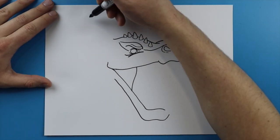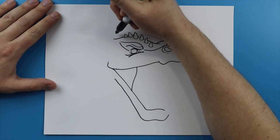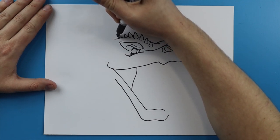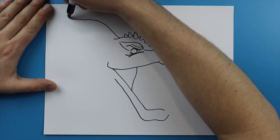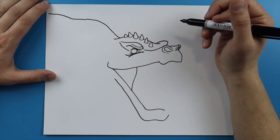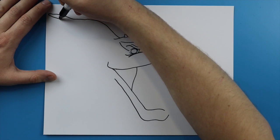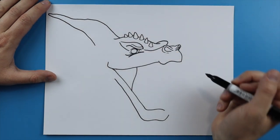Now Ghidorah has these crazy long horns. The top one is gonna be the biggest. So I'm gonna start right back here kind of by the eye and just draw a line that goes up and then kind of go down and then curve around a little bit, going right to the edge of my paper. Then I'm just gonna keep it pointy at the end and get it pretty wide as it comes back.